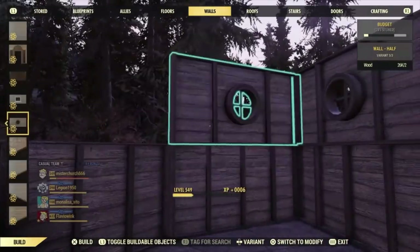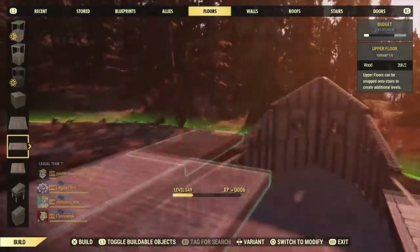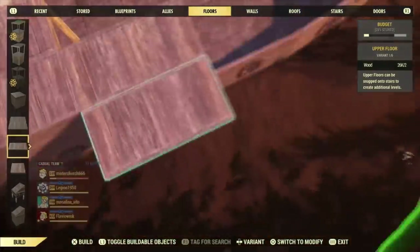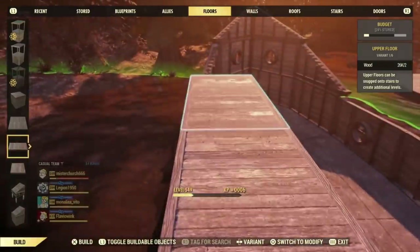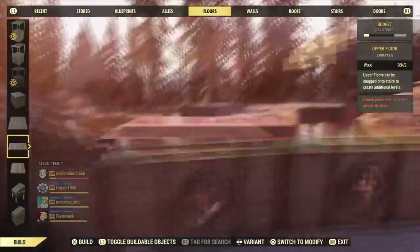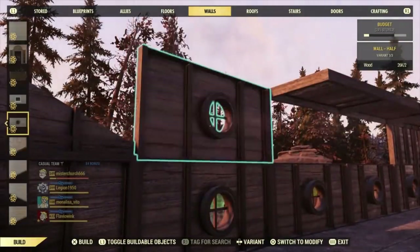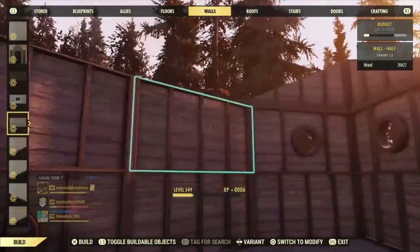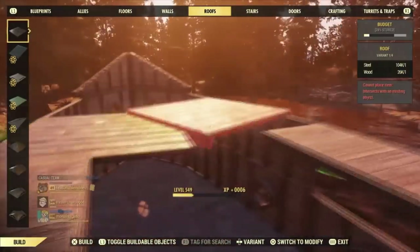There's a lot to do, but mostly I didn't want to leave anything out because it's a little complex, especially the beginning part. This part we're just placing down walls and floors — you guys can slow the video down, pause it, and put a little comment in the comment section.